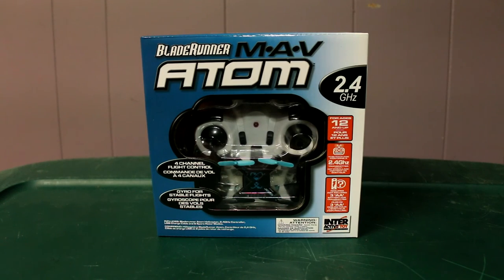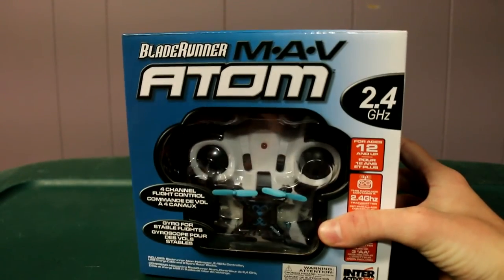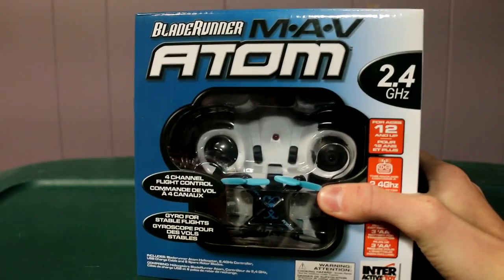Hey guys, only block here, and today I'm going to be doing another unboxing video. This video will be my very first mini drone — or drone or whatever it is, my very first kind of drone. It is a mini drone and it is a $14.99 mini drone. Let's get into the unboxing.